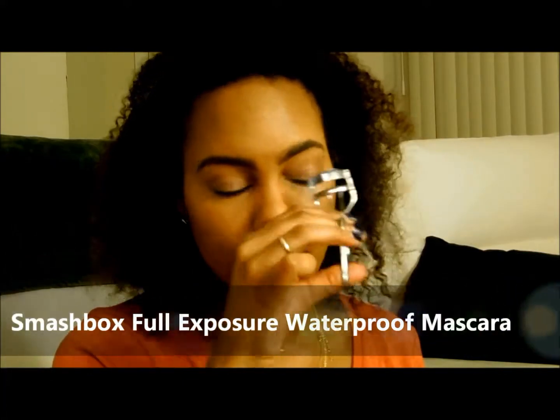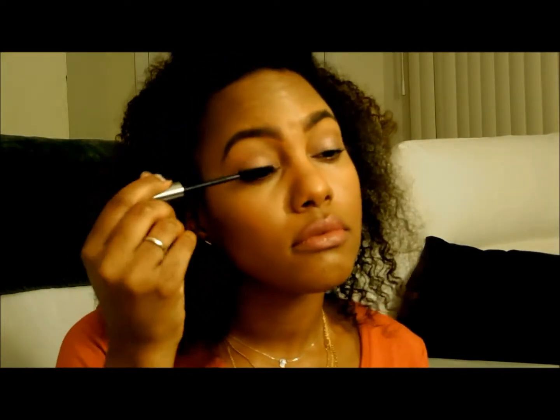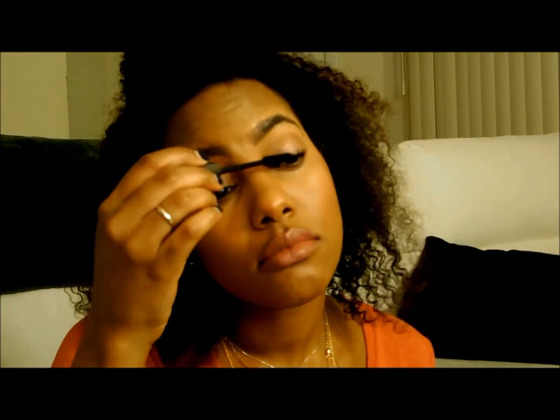My favorite lipstick — Kat Von D everlasting liquid lipstick in lolita — it's such a pretty color, gives you that Kylie Jenner lip. Then a quick curl for my eyelashes — not doing false lashes today — and my favorite mascara, Smashbox full exposure waterproof. That was the tutorial to show you these brushes in action. I absolutely love them — amazing quality and how they work. If you have any other questions, please drop them in the box below. Thank you for watching.